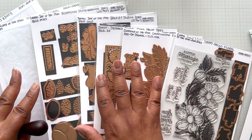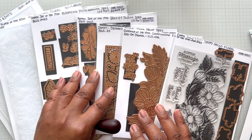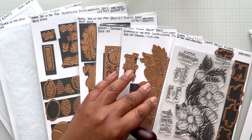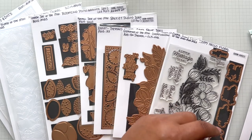I have all the Kit Club offerings here: the 3D embossing folder of the month, 2D embossing folder, large die, small die, stitching die of the month, glimmer of the month — which always comes with a lovely hot foil roll as a gift — and the clear stamp of the month with the coordinating die.